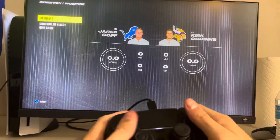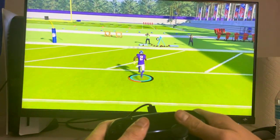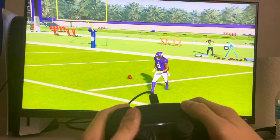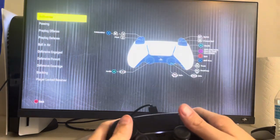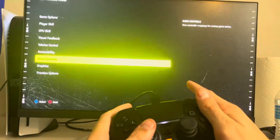And you can check how to do it in settings. I'll load the settings real quick — and stiff arm, you see it is with the X button.